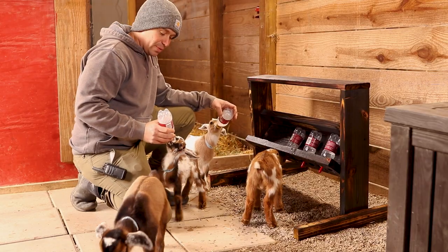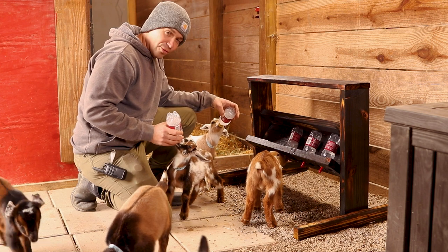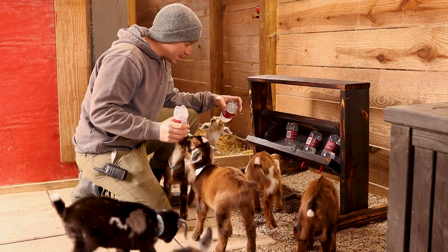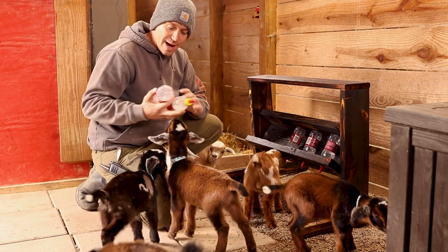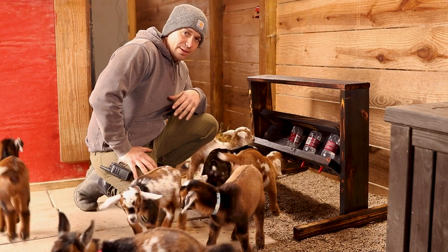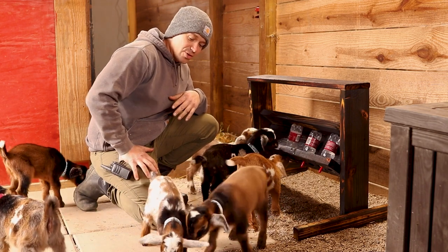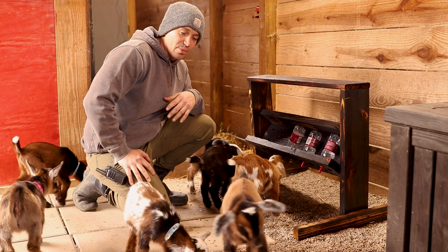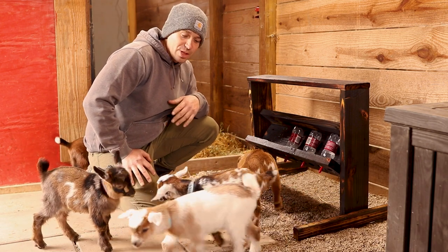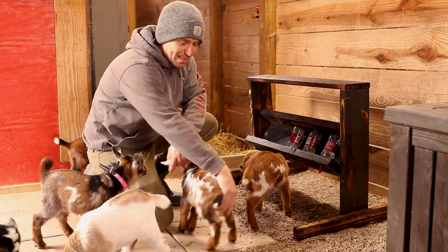The bottle feeding went pretty well for the first feeding ever from this rack for these babies. I'm just letting the babies finish up the last little bit that was in the bottles. Hopefully after two or three feedings from this, these guys will have it down pat and know how to drain the bottles correctly from the bottle rack. This is a great first start, and it makes it a whole lot easier when you can feed seven at one time instead of one at a time. Thanks so much for watching — we'll see y'all in the next video!